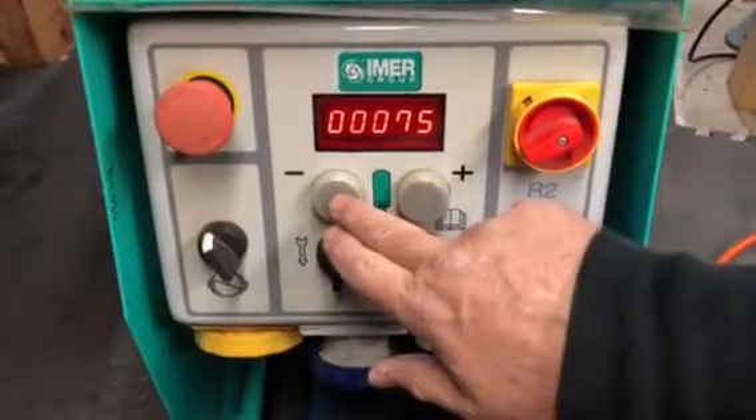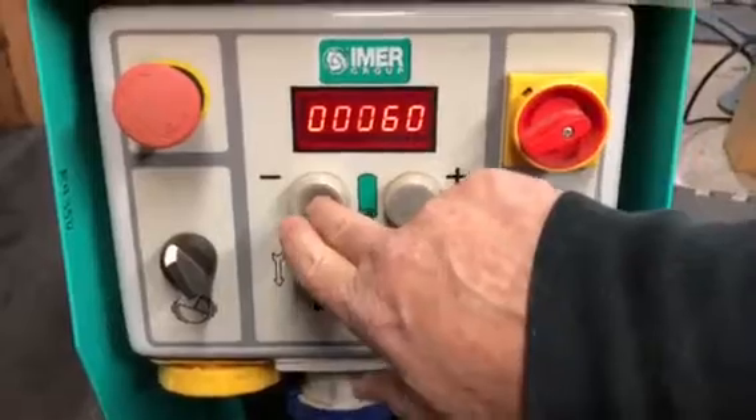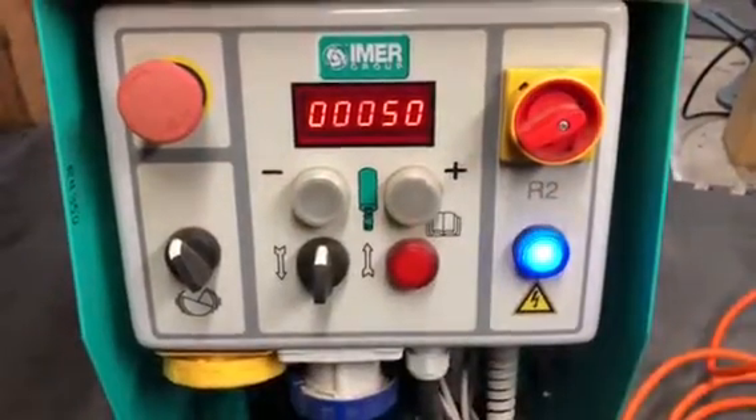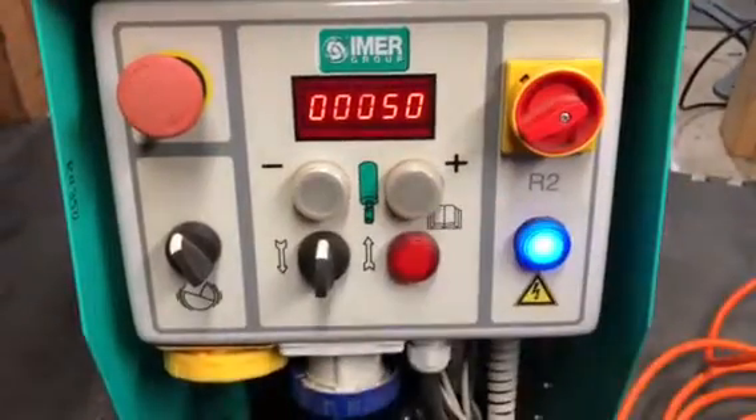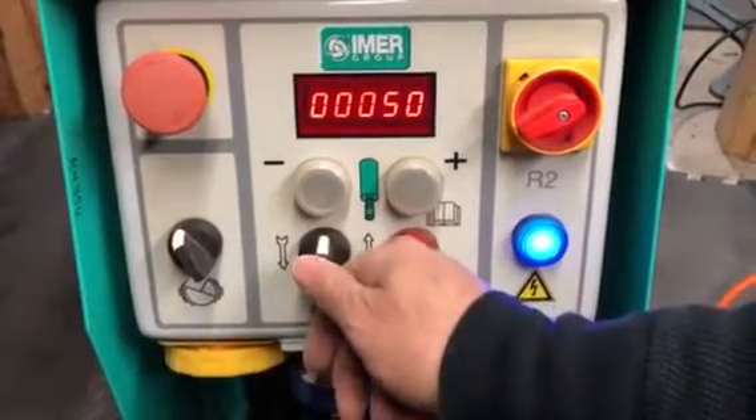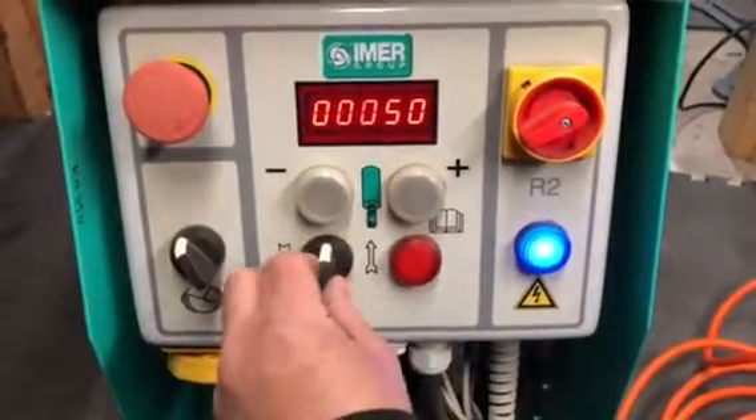You want to use this minus button to run it down to 50 — that's the speed control. You can see there's a plus and a minus to control the rotor stator speed. This button controls forward and reverse.